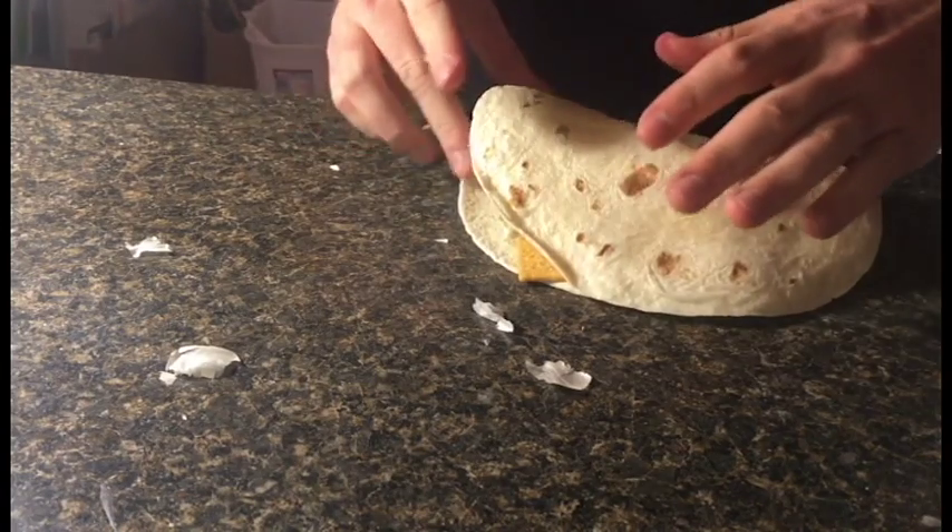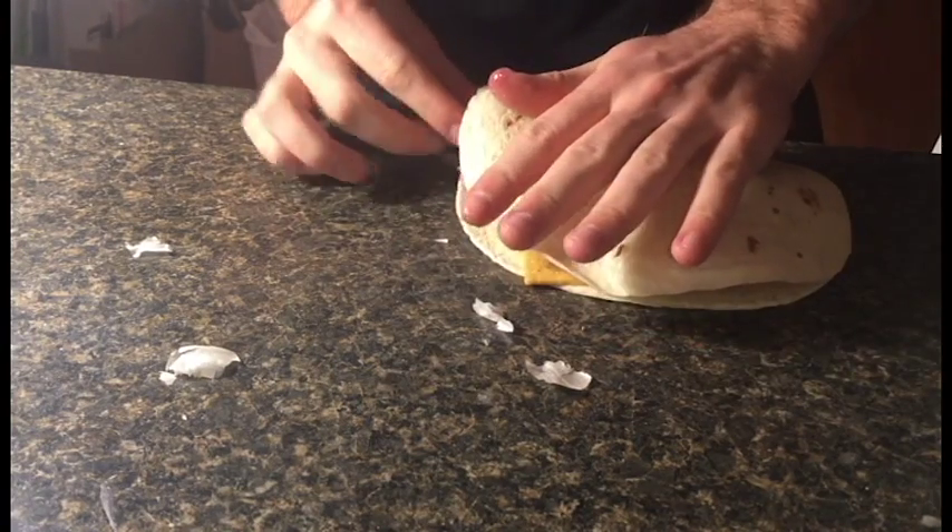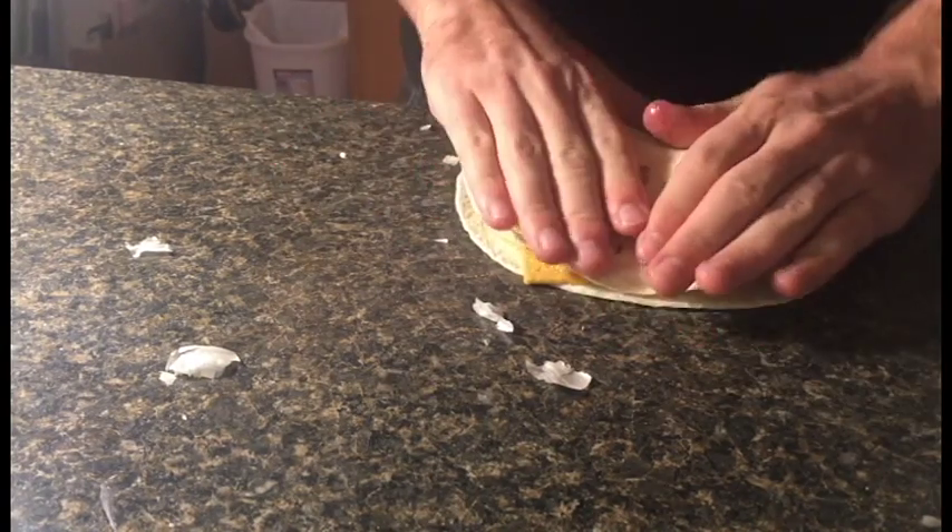Oh! Yeah, that sometimes happens. You're gonna kind of want to, yeah, do that a little bit. Sweetness. Now you've done the hardest part. All you've got to do now is set your oven to 5,000 degrees and put that bad boy in the oven.